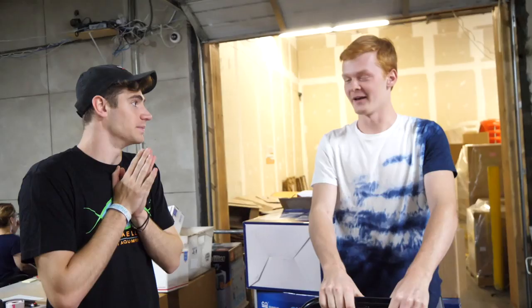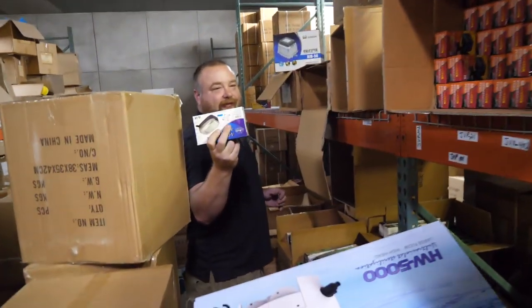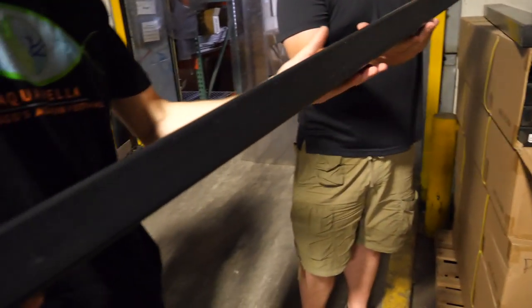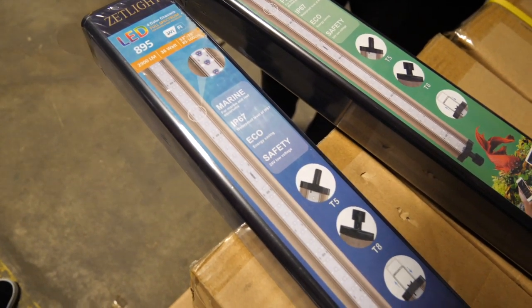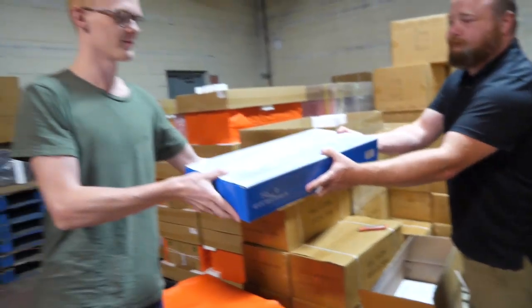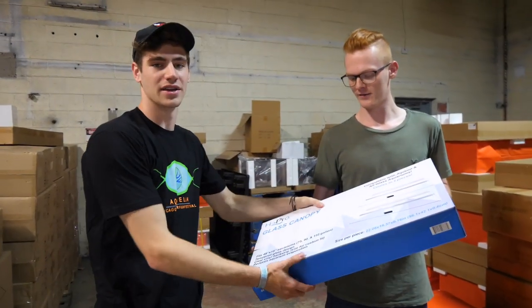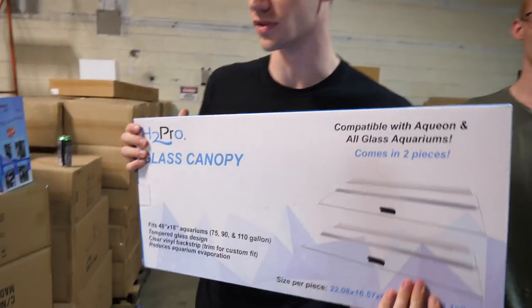What else do we need for the tank? We need an air pump and a light. We got the little two-output, which would probably be more than what you need. We don't really need anything too fancy. The blue and white LED — that's the Marine Spectrum, and it's controlled by the ZetLife Horizon app. You can control this with an app? That's amazing. So here's the lid, because they jump and they like to bomb. Don't want them jumping out of the tank.